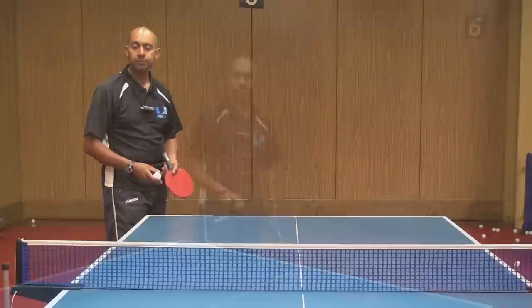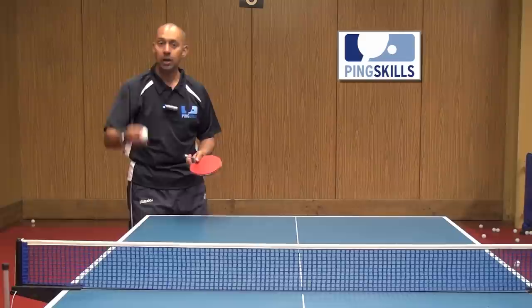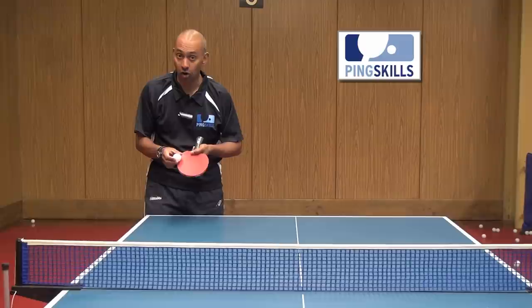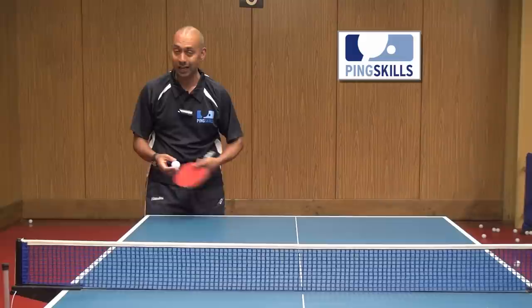The second thing with the high toss serve is to let the speed of the ball coming down do some work for you. The reason you're throwing it up high is to get the ball to come down faster, which means you don't need such a dramatic action on your serve. You can let the speed of the ball generate the spin for you — a really relaxed action that is very deceptive for the person at the other end.